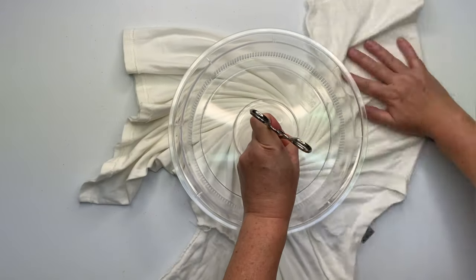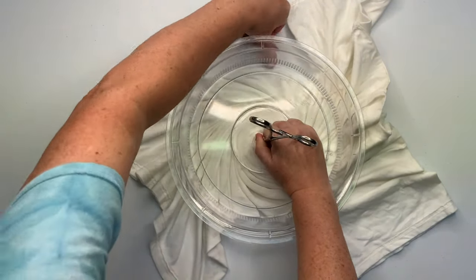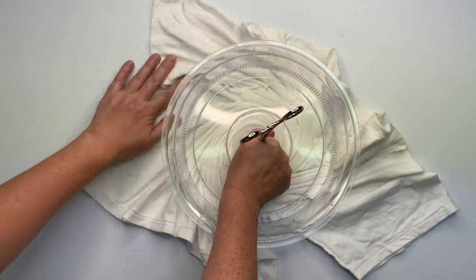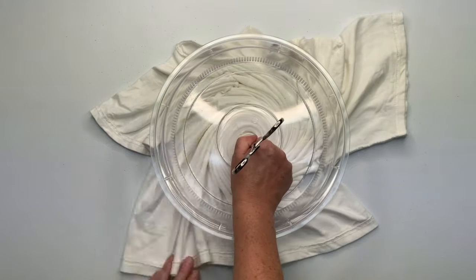I give the hemostat three, four, five twists and then with my opposite hand I'm creating the pleats. Notice how I'm pulling the shirt out and around making the spiral. I go as far as I can using the microwave splatter guard, and when I can't go any farther I unclick the hemostat, hold down the center of the spiral, and gently wiggle the hemostat out.